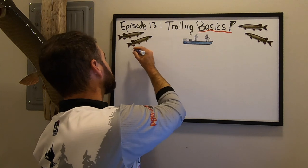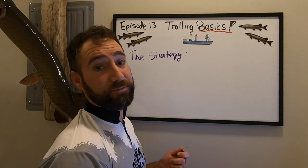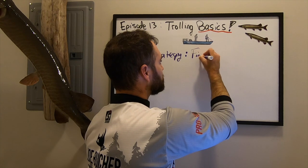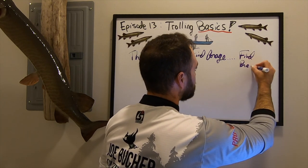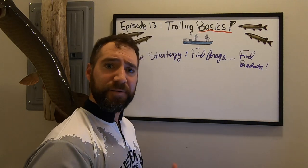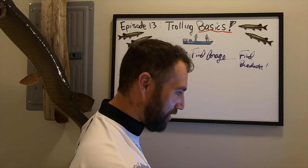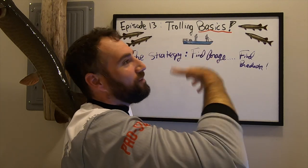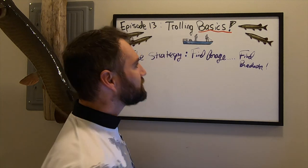The next important topic is strategy. This is kind of a golden rule when it comes to hunting predators: find forage, find predator. Find the food, find the muskies. If you're trying to find the predator, you have to find the food it's eating. I've found this to be a pretty consistent thing that's helped me become consistent in boating fish.